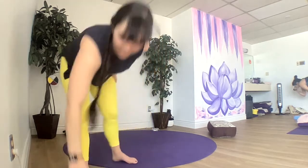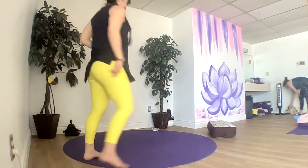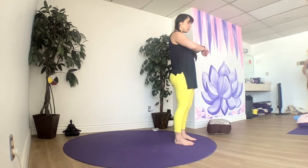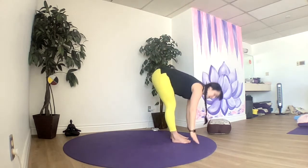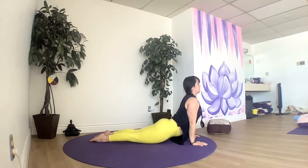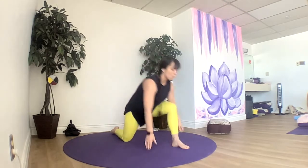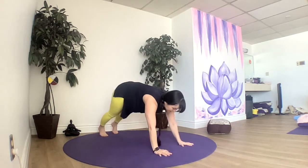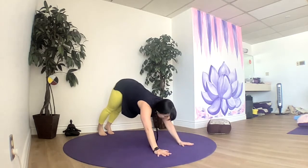Come right on up to the top, find some space between those feet. Remember, if you don't want to jump back, just step back; if you don't want to chaturanga, then plank. Sweep up, breathe in, breathe out, dive into fold, halfway up, breathe in. Now hop, step, or jump back to plank or chaturanga, up dog or cobra, back to downward facing dog. You can stay here or bring your right foot up between the hands — one lunge brings you up, or hold your downward dog. Then go right back to chaturanga or plank, up dog or cobra, meeting in downward dog.